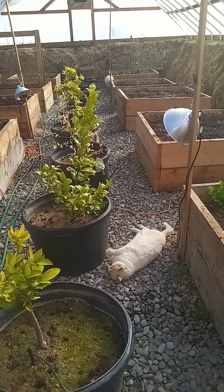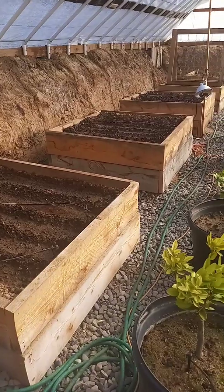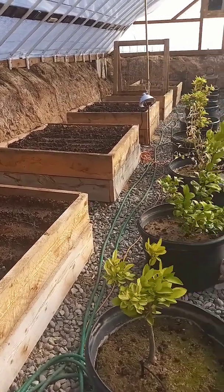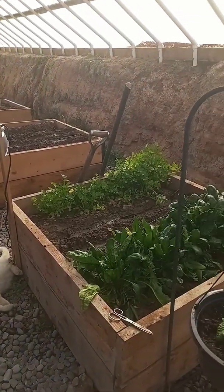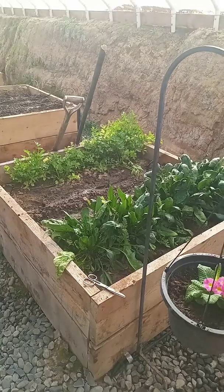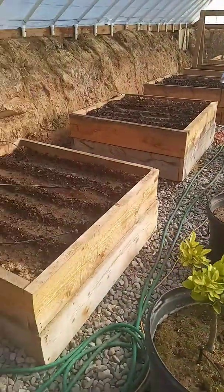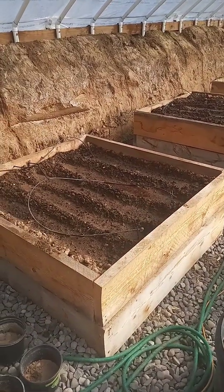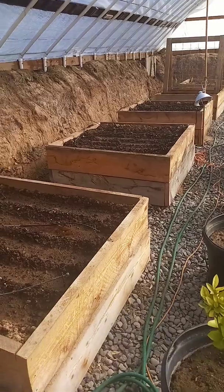Good morning everybody. We are down in the Wallapini. It is February 20th, 2022. I planted seeds down here — my winter crop. Everything I planted is supposed to germinate at 50 degree soil temperature, and that is what I've had. I thought I'd give you an update on what's germinated and what's taken a little while. I read that although it will germinate at 50 degrees, it takes twice as long.